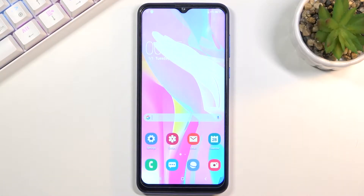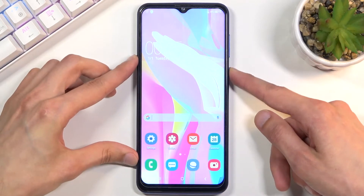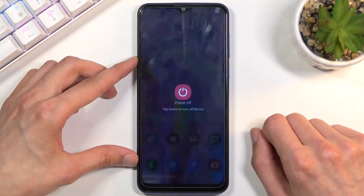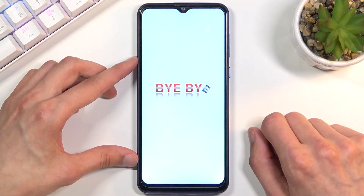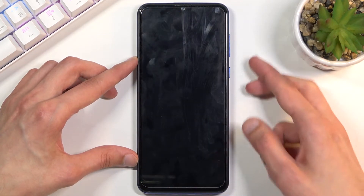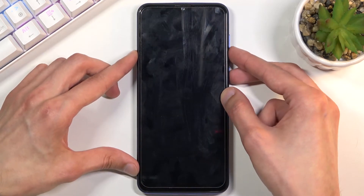Welcome. In front of me is a fake Samsung phone, and today I will show you how to reset the device through factory mode. To get started, you will want to hold the power key and select power off. Once the device turns off, you will then hold the power key and volume down both at the same time.